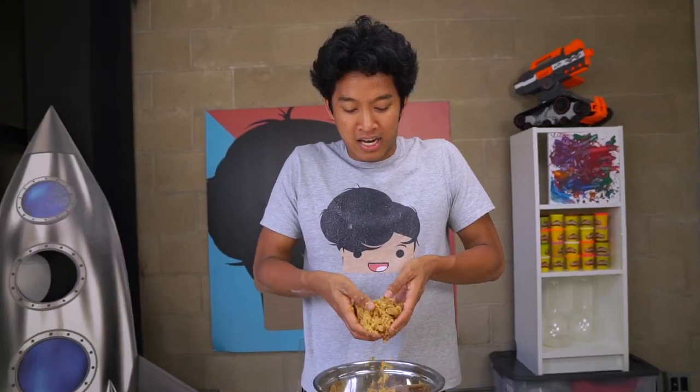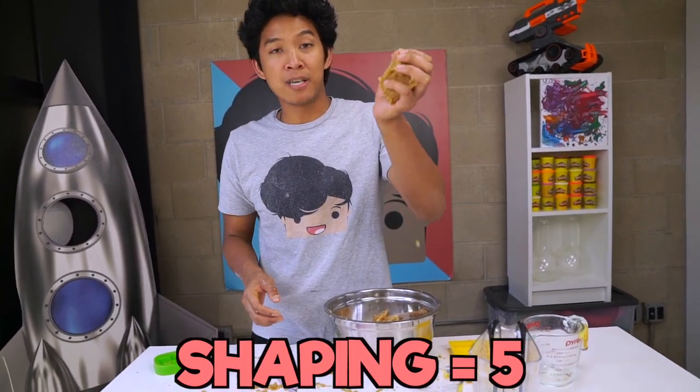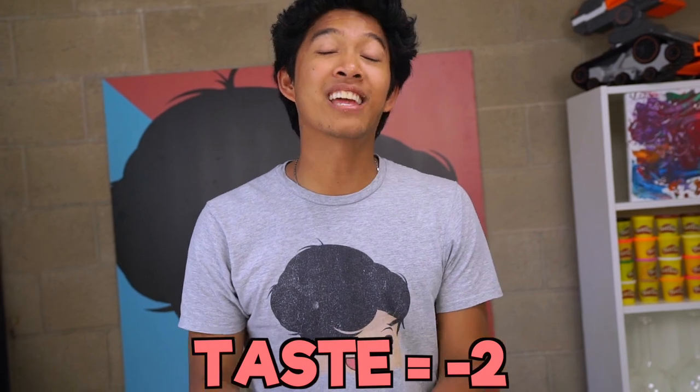We're gonna do the taste test. This has to taste better than the hot chocolate — actually, I don't know at this point, I'm just gonna try it. Oh — okay, that tasted terrible. The flour is so gross. Kinetic sand level I'll give it a five. For making shapes I'll give this one a five. On the taste I give it like a negative two.